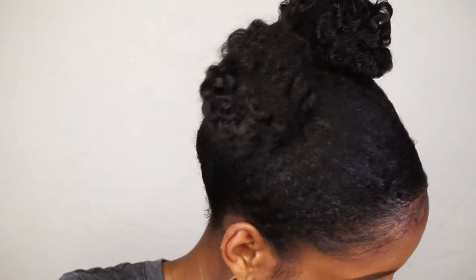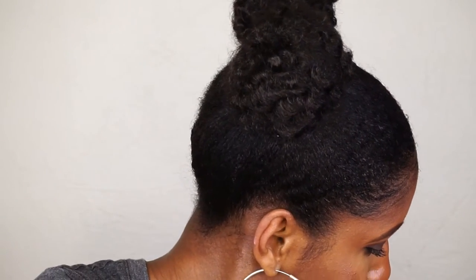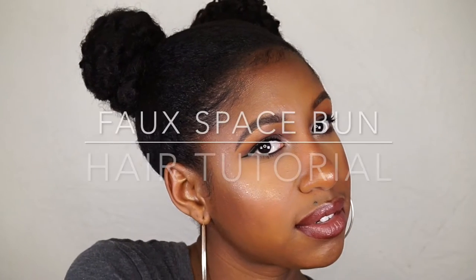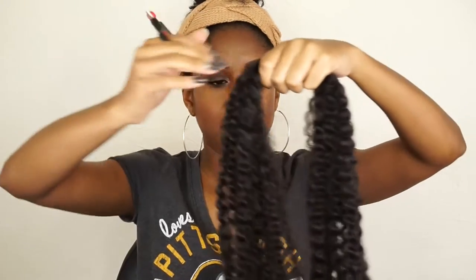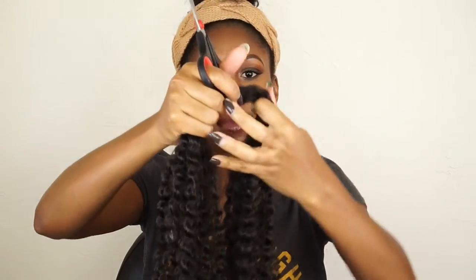Hey guys, it's your girl Reina Jenks and I am back with a new tutorial — it's all about these faux space buns. So if you are interested in learning how I achieved this look and how to get these cute faux space buns, then please stay tuned. I start off by preparing my braiding hair, which I will link down below for you if you're interested in what hair I use.